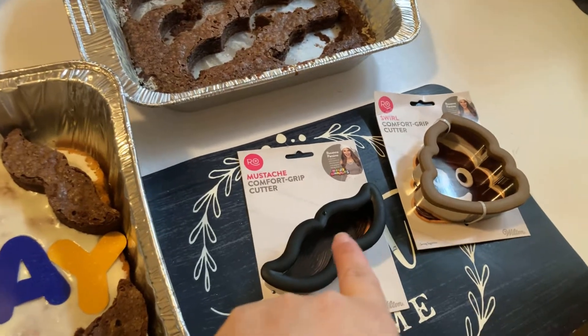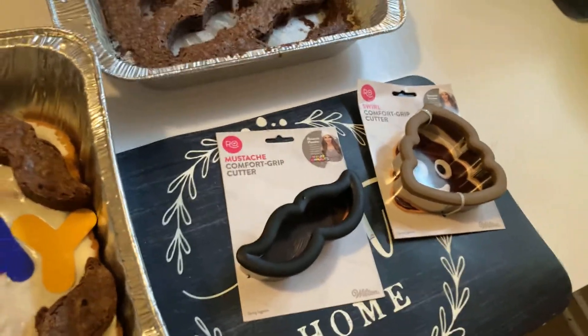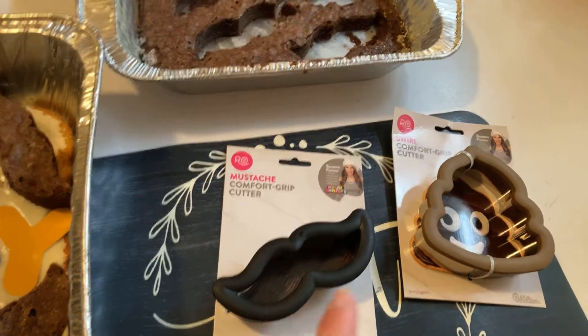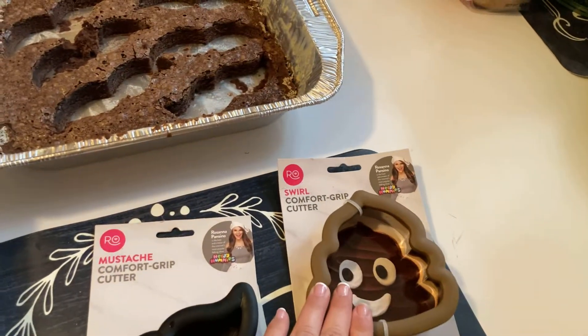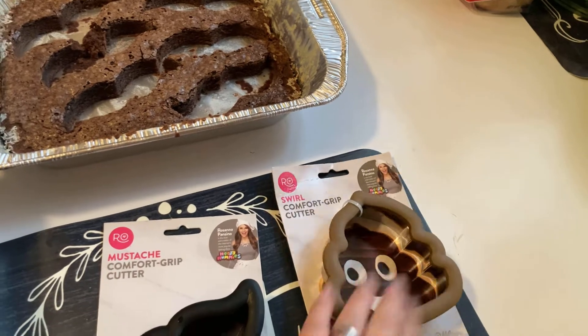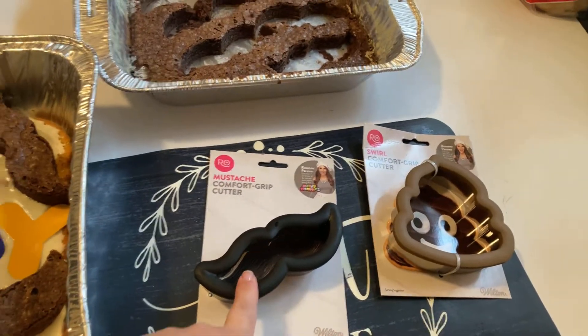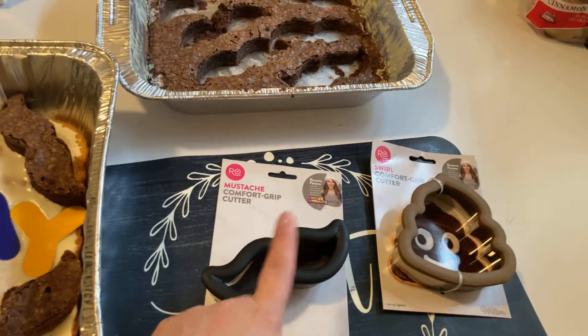If I can, I will include it in the 300 giveaway. I know the heart one is in there. The swirl I cannot find anymore — I think we got that over Christmas. But if I find this one, I would include it with the heart one.